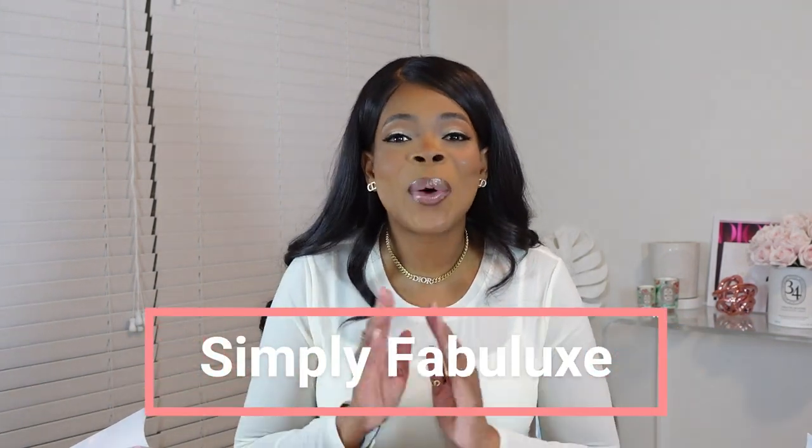Hey friends, welcome to my channel, Simply Savvy Looks, where I like to discuss luxury goods and items, lifestyle, and I really try to sprinkle in a few tips or advice that I've learned and just share it with you. So today I have a very special video that I'm so excited to share with you guys. I am so glad to share this with you and do an unboxing. So let's see what I got.